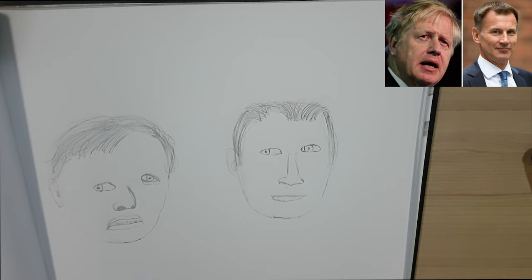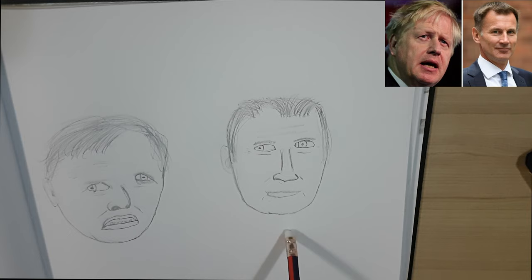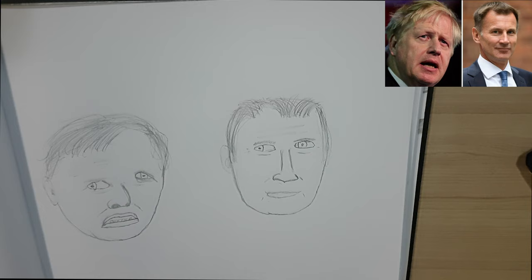And here we have it — Boris Johnson and Jeremy Hunt. I'm quite happy with how Jeremy Hunt has come out. I think I've got the perspective quite nicely and the way he's slightly looking over to the left. The lips could have been a bit better. Boris Johnson didn't come out as I initially planned — it kind of almost looks like the Hunchback of Notre Dame. Mr Johnson, if you're watching, I'm terribly sorry about this drawing. But overall it's not too bad. I'm happy with the lips, the nose came out quite nicely, and the hair for once doesn't look too bad, especially compared to some of my older ones.